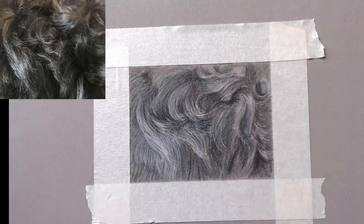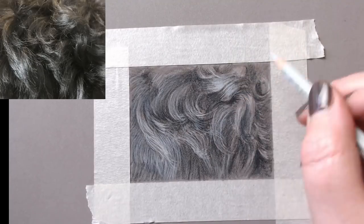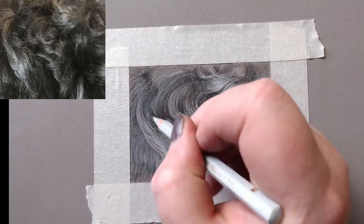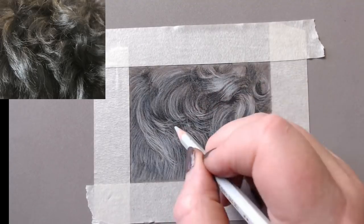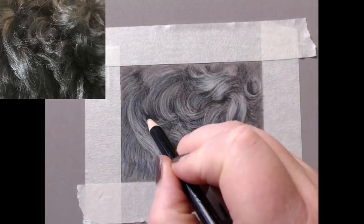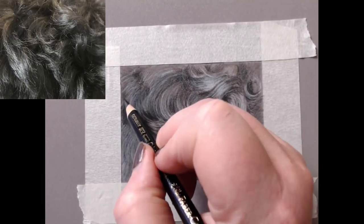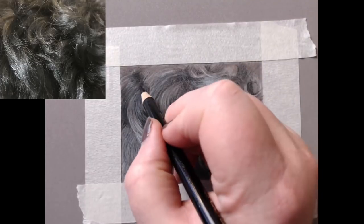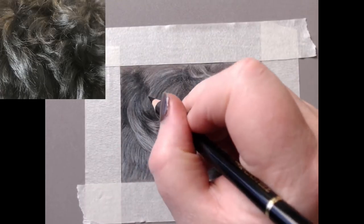This is where it really starts to take shape. I'm coming in and adding some quite dense highlights — we're starting to get a feel of the fur and see those really light highlights. It's still looking a little iffy in places, but we then come back in to intensify the darker areas using the black Polychromos.